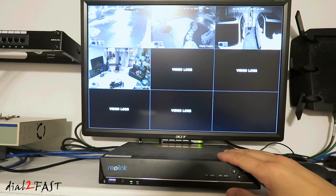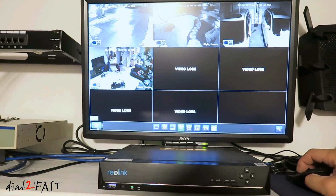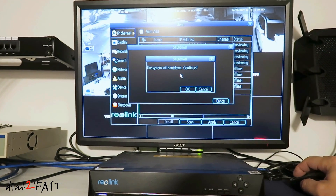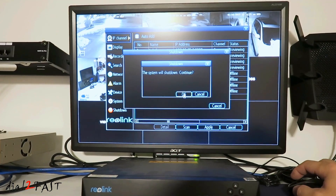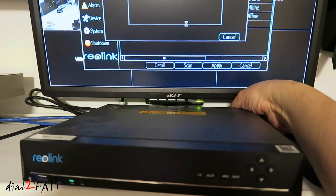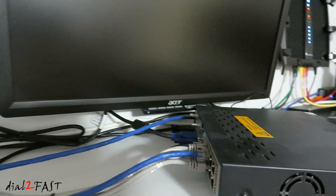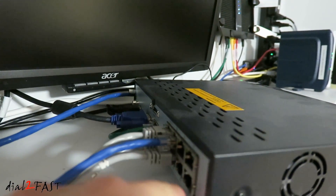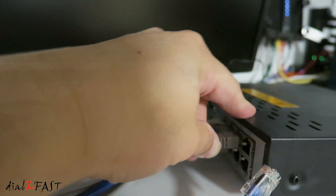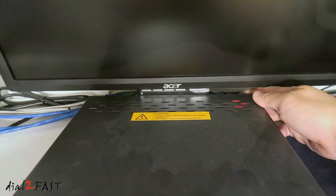Before I connect the two new cameras to this NVR box, I'm going to go ahead and shut down the system. Go to shut down and select shut down. Now the system tells you the system can be powered off — go ahead and disconnect the power on the back. Turn the box around and you'll see there are four additional open ports. I'll connect the front camera to channel 5 and the back camera to channel 6. Go ahead and power on the system.